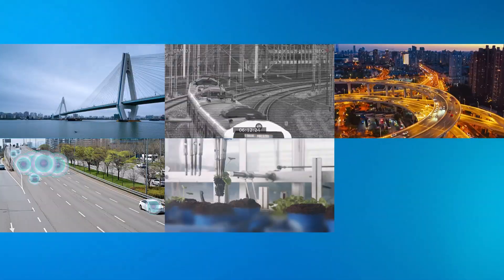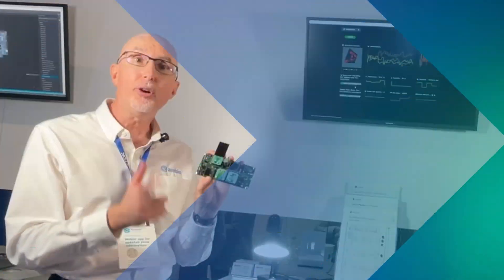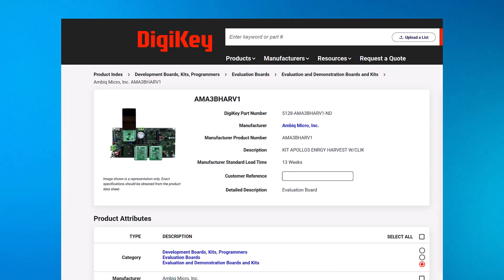These are all applications where you can do interesting workloads on your harvesting system. You can order the kit now from Digikey and shipments will begin in the September timeframe.